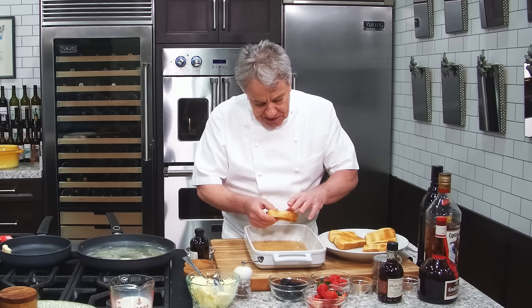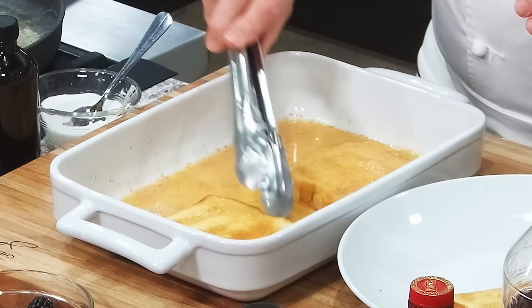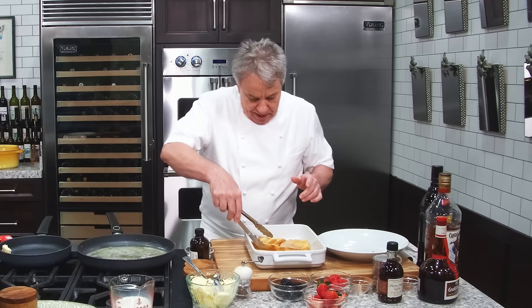We're going to get them in the batter, but we're not going to leave them in there too long — just a few seconds on each side. We don't want them to get soggy. We're leaving them in there just for a few seconds on each side. And then we're going to put them in the pan. This is really simple, friends. French toast — I mean, really.